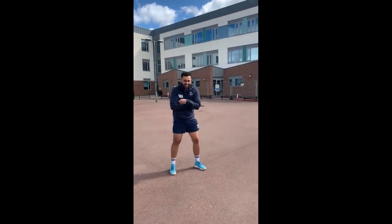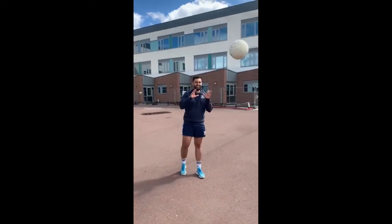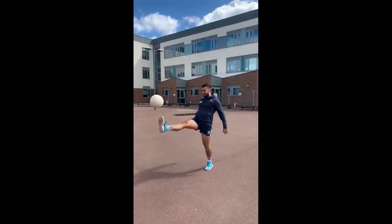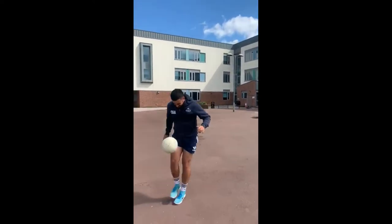Challenge four is the kick-up challenge. Nice and straightforward — you are simply trying to do as many kick-ups as possible without the ball touching the floor.